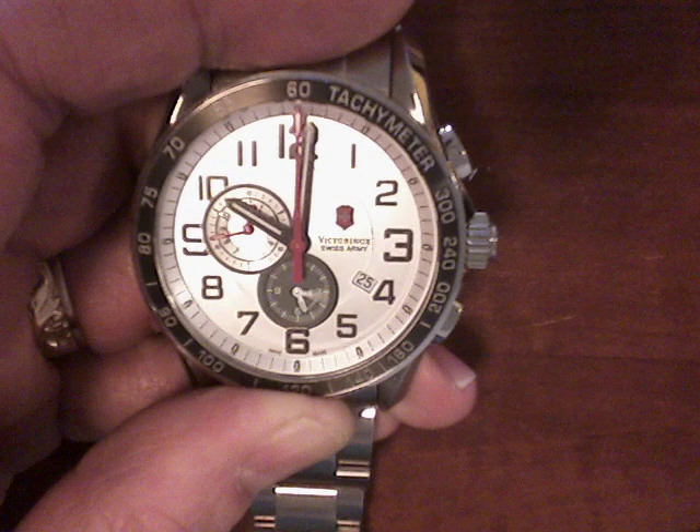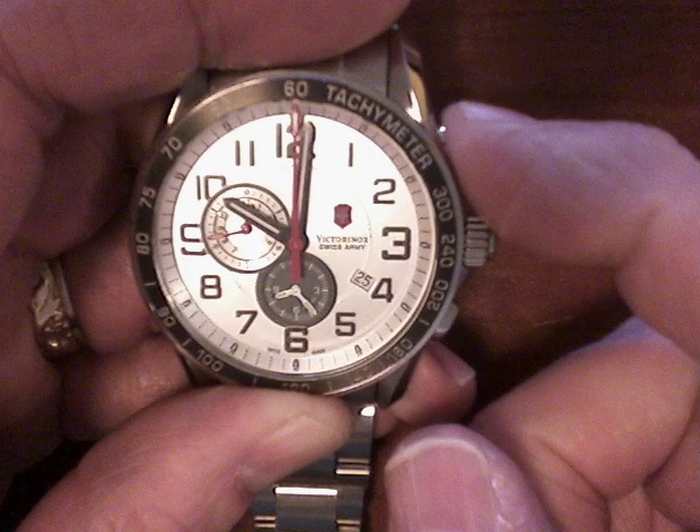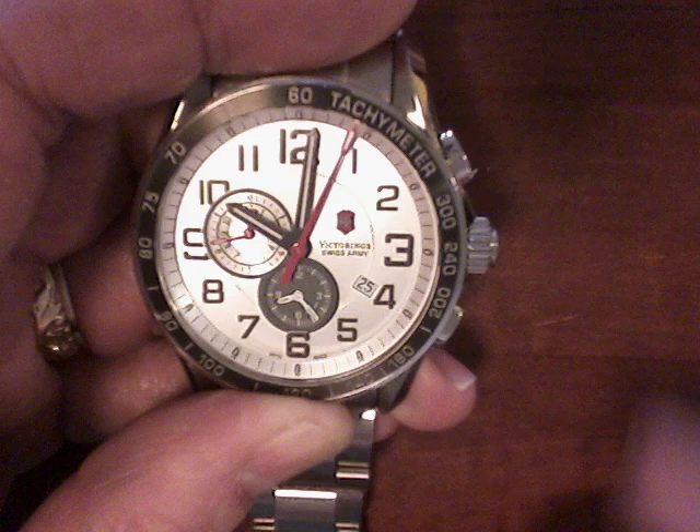Perfect. So as soon as that stops, we'll test it out. Let's test the chronograph again. That seems to be working. Now when we reset it, it should go back to the 12 position — and it does. I hope this helps you out.